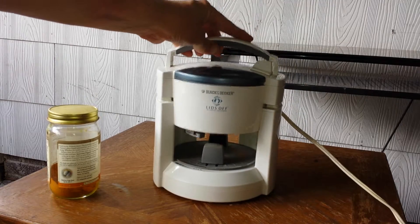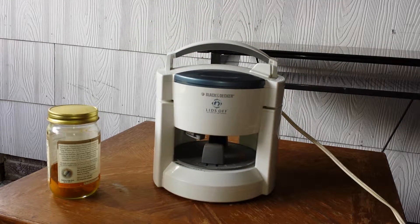Black & Decker Lids Off, Automatic Jar Opener — cool, huh? Cheap Dad on Facebook, C-H-E-A-P-D-A-D, and One Cheap Dad on YouTube, O-N-E-C-H-E-A-P-D-A-D.